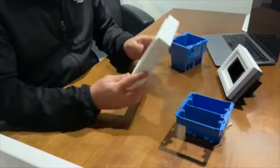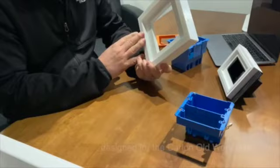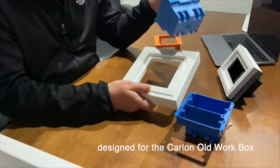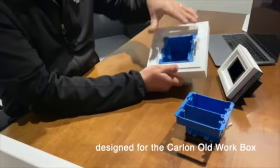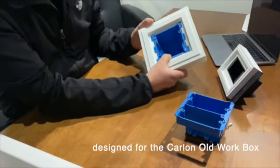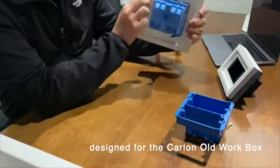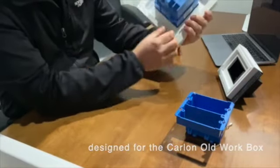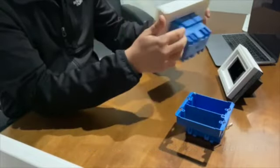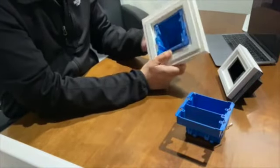Some of the requests we've had is that we have access through these boxes from the front. What we've created with this 2GR model is the ability to take a standard Carlon old-work box and simply put it through the front. It has an indentation to receive the box perfectly, so it perfectly aligns and centers it. With these two screws here, you secure the ears that would secure the actual box in place and wire everything through the front.